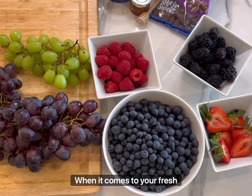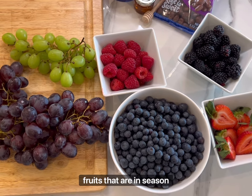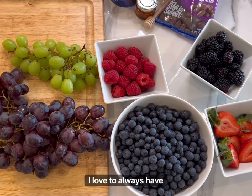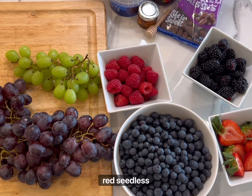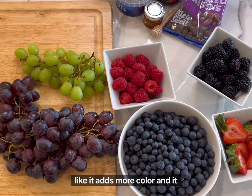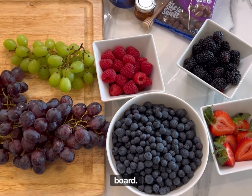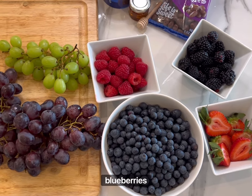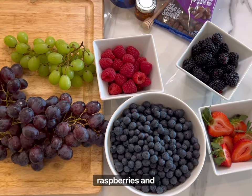When it comes to your fresh fruit, the best thing to do is buy fruits that are in season because they'll be the freshest. I love to always have red seedless grapes and green grapes because I feel like it adds more color and it looks prettier on your board. I also love to top at the very end with blueberries, some blackberries, raspberries, and strawberries.